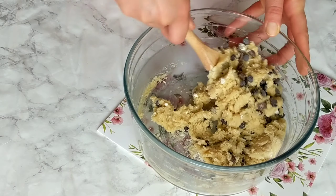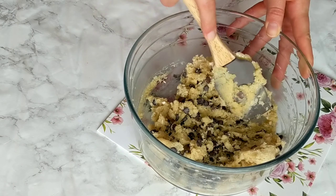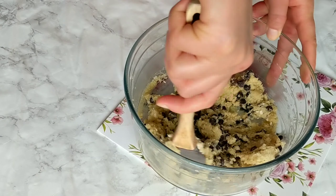Finally, I'm gonna be adding the chocolate chips. I also have some chocolate chunks. I'll add them and fold them into the cookie dough to have the perfect cookie dough with chocolate chips.